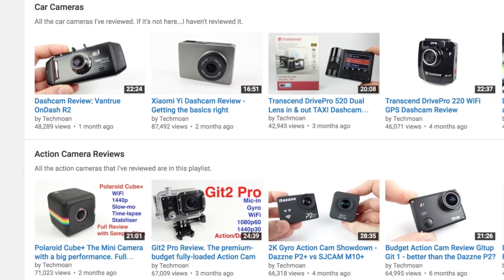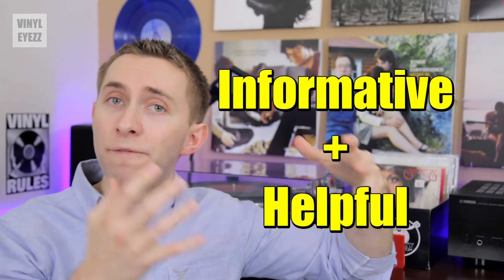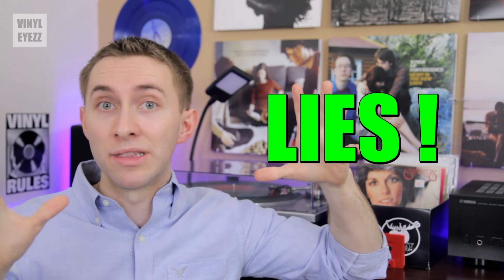His channel is all about old and new audio and video technology, and his videos are really informative and helpful. In his cassette video, he talks about how most people think that cassettes sound terrible — and honestly, this is the lie that we've all been led to believe.